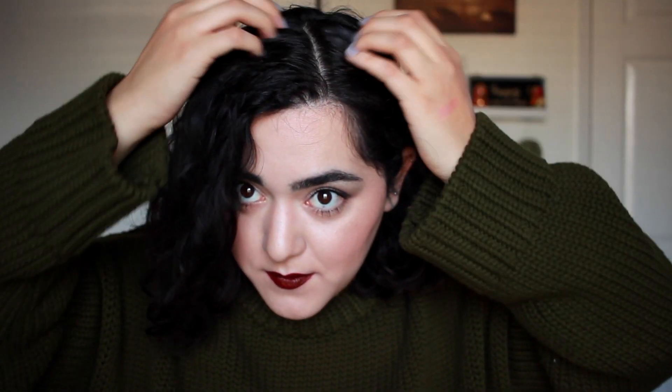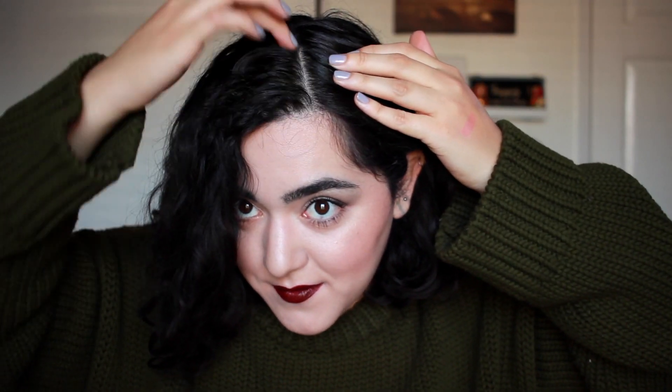Some of you have been asking for hair tutorials, but honestly I really don't do anything special. This is third-day hair — I'm working with my natural texture. I parted my hair on the side kind of diagonally, tucked it behind one ear, and scrunched it up with a lot of dry shampoo because it was a little oily.